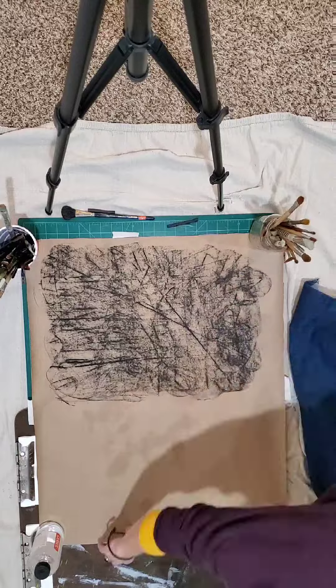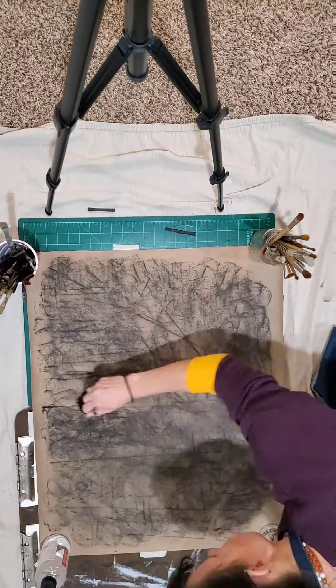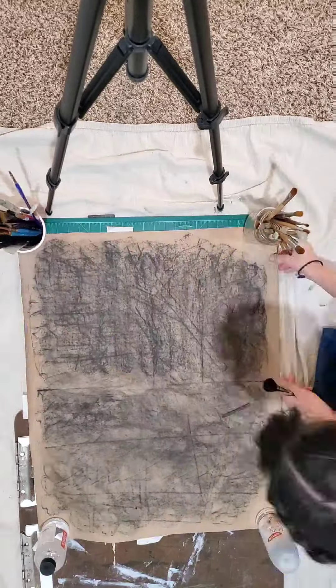Then I flip my paper over, go ahead and coat it with two to three coats of vine charcoal, smoothing it out, and that's going to create a transfer paper.